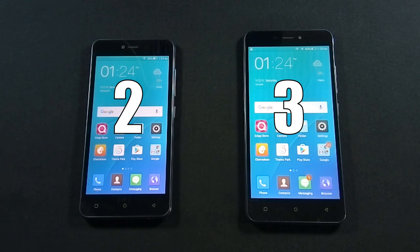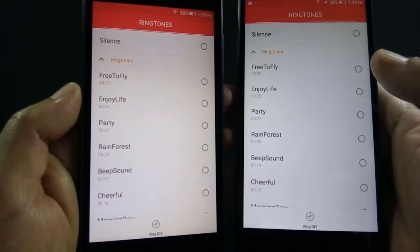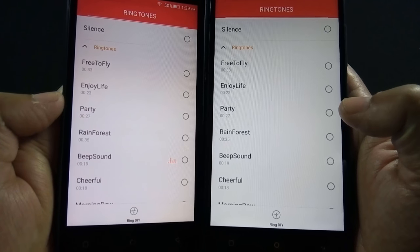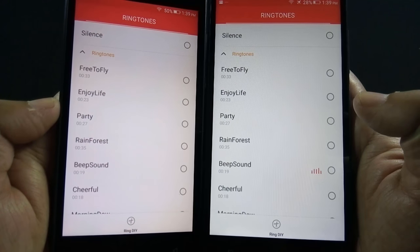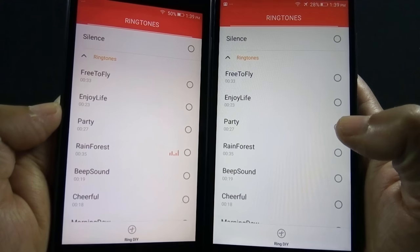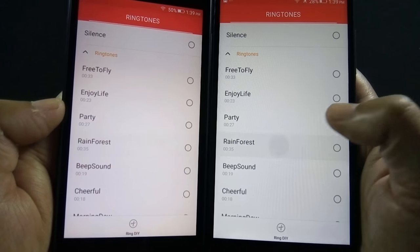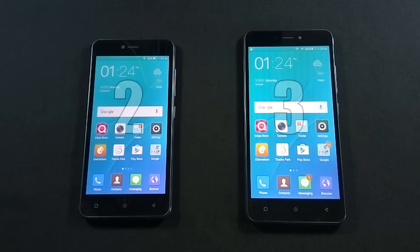Now let's move to the next round where we will test the speaker quality of both phones. Both phones have back-firing speakers, so let's listen to the sound of both phones. Both speakers are the same, so once again there is a draw between both phones.